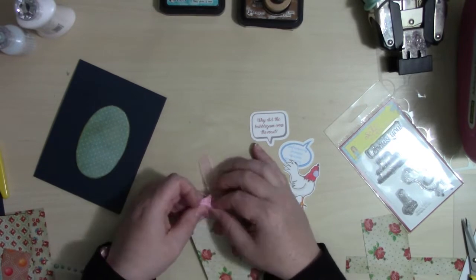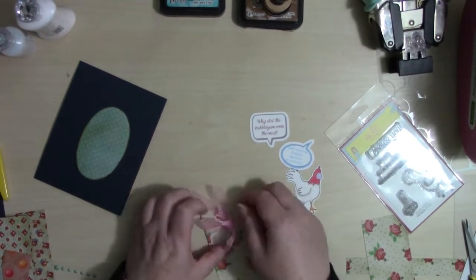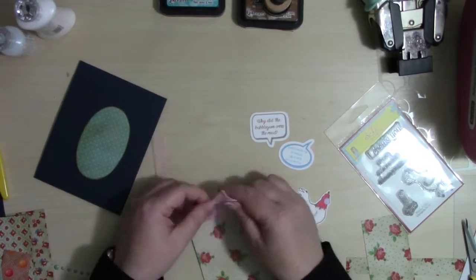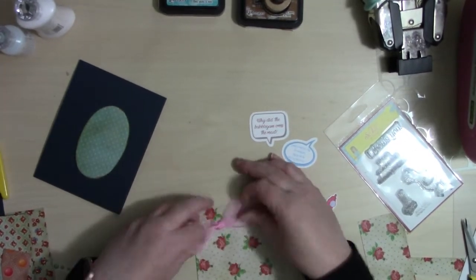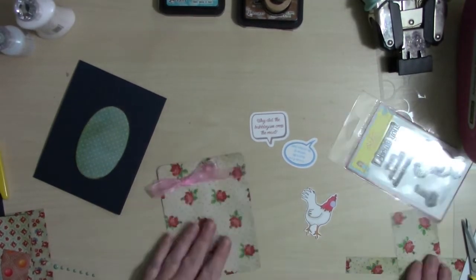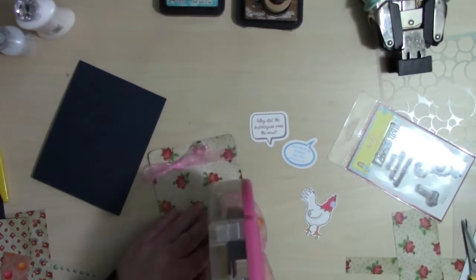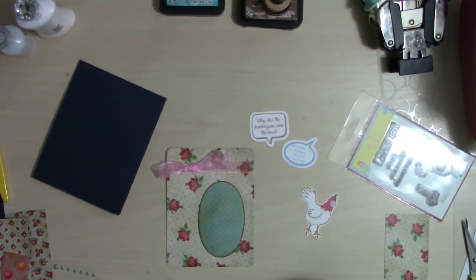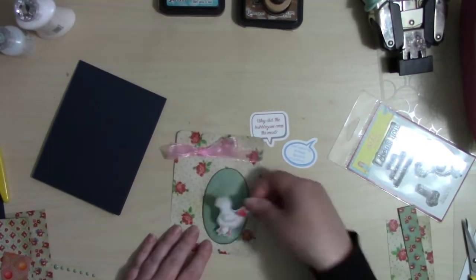Here I am struggling hard with this pink ribbon and a bow. I don't know what it is with me and bows — I just can't seem to figure out how to do it without using half a roll of ribbon, but we struggle. I am calling it a win even if it's not exactly what I hoped for, but it's there.